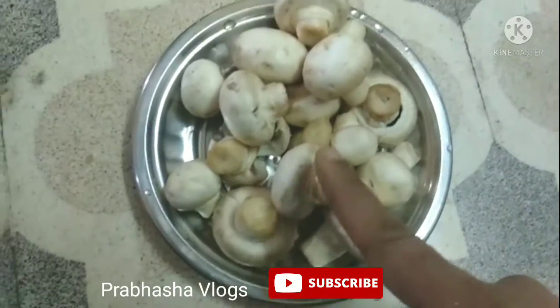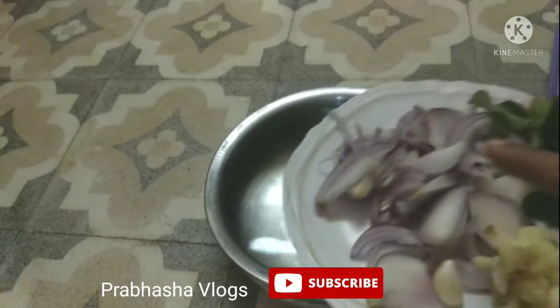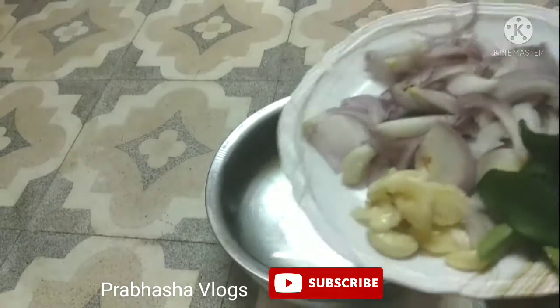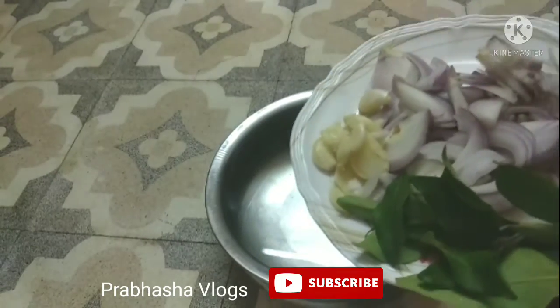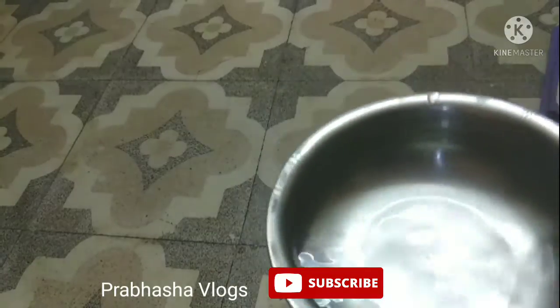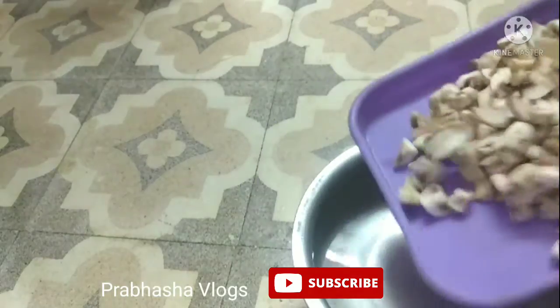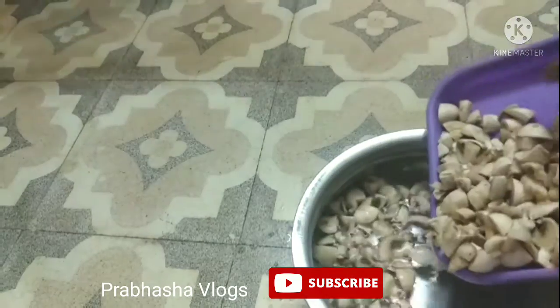First of all, I have 5 mushrooms. I am going to cut them in the middle.